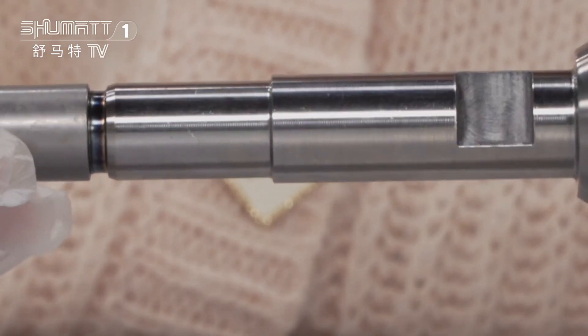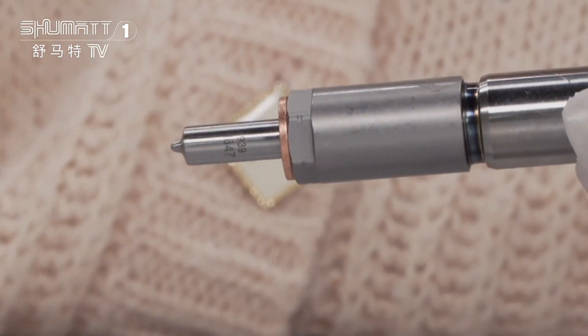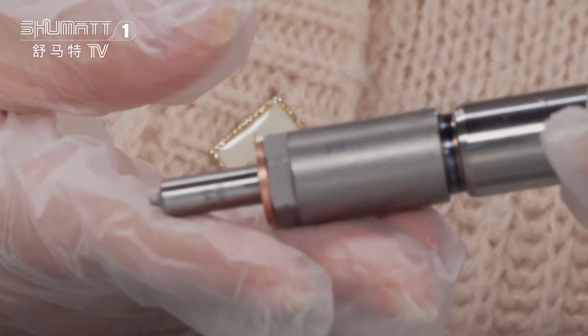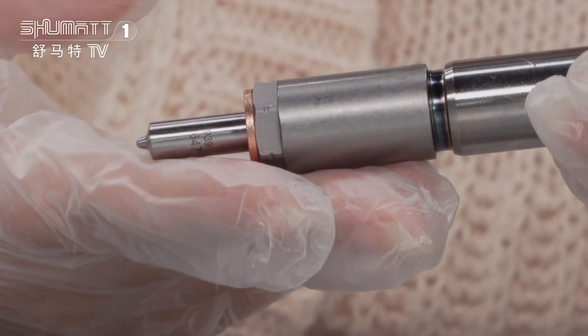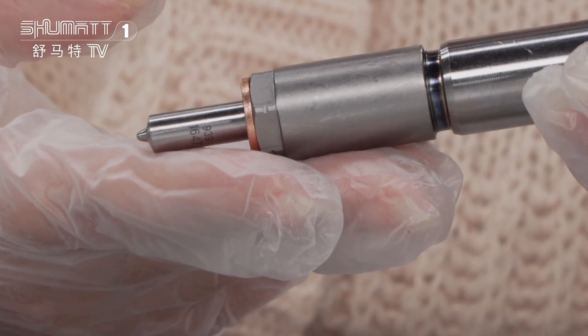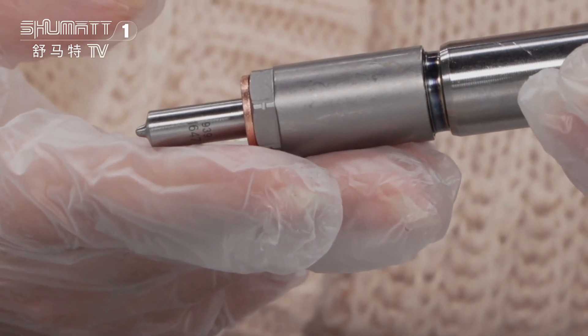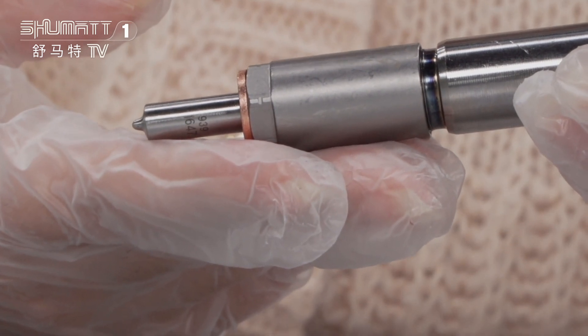This is the injector body. And lastly, this is the injector nozzle. For the spare parts, such as the injector nozzle, control valve, and solenoid valve — each of the spare parts we generally source from Liwei, Xingma, Green Power, etc. If you want higher quality, we can use original Bosch brand components.